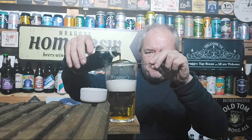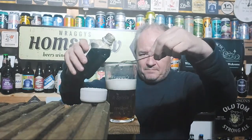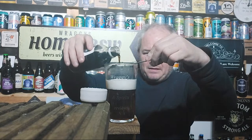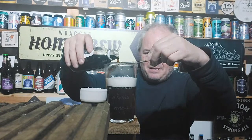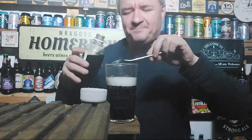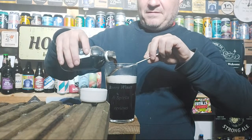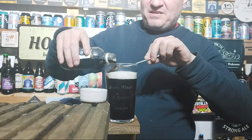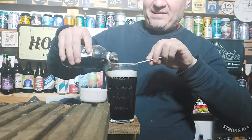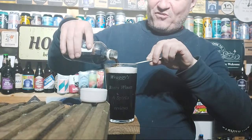I spilt some of the imperial. According to the internet, you pour it over a spoon - I think it's supposed to stop it going down so quickly. It ain't worked - it's already gone straight down to the bottom.